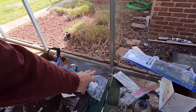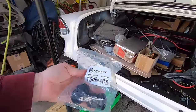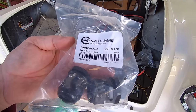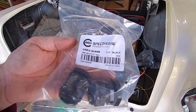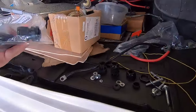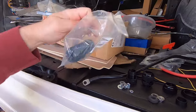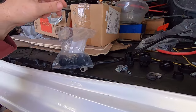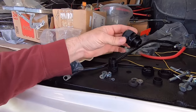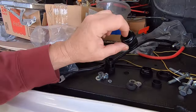He brought me these — they're called cable glands, or bulkheads. I found them on Amazon, took a picture and texted it to him. A pack of four was like 10 bucks, a pack of two is around seven or eight. These are for running cables and wires through panels.